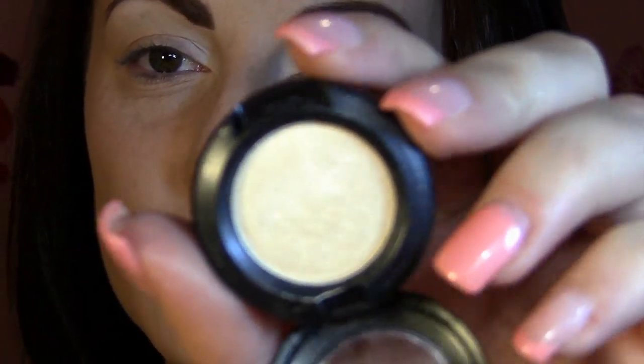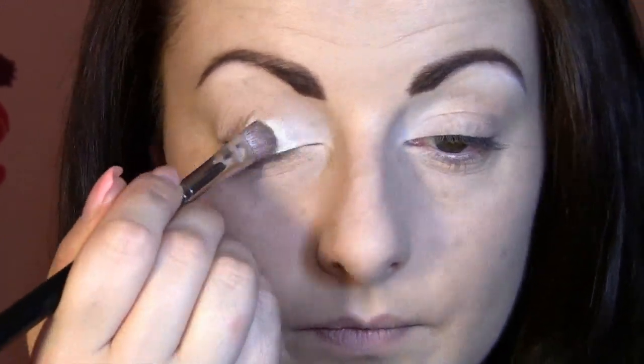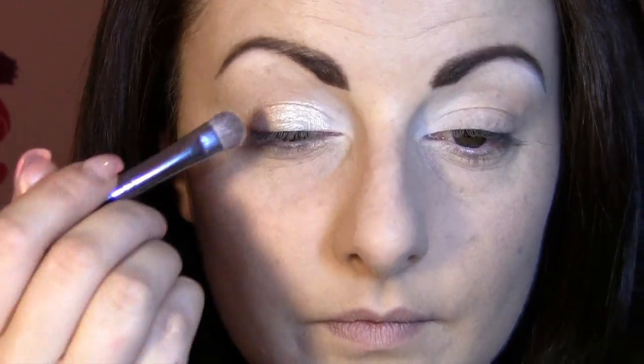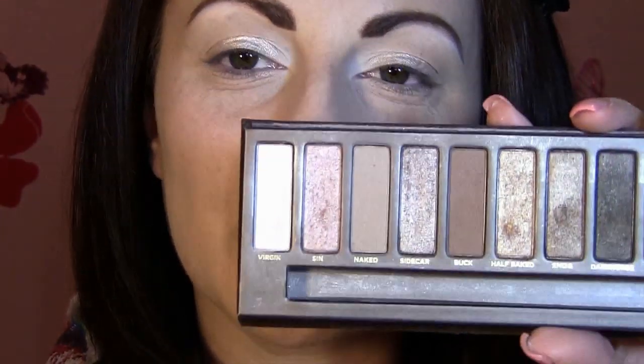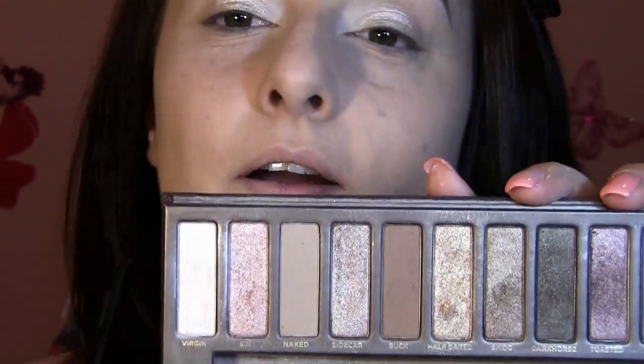Next you need to take a light golden eyeshadow — this is Nylon by MAC, which is one of my newest favorites. Then take a golden eyeshadow; I'm going to use Half Baked by Urban Decay from the Naked palette and place that right on my corner, just a little bit, and blend it with the Nylon eyeshadow.